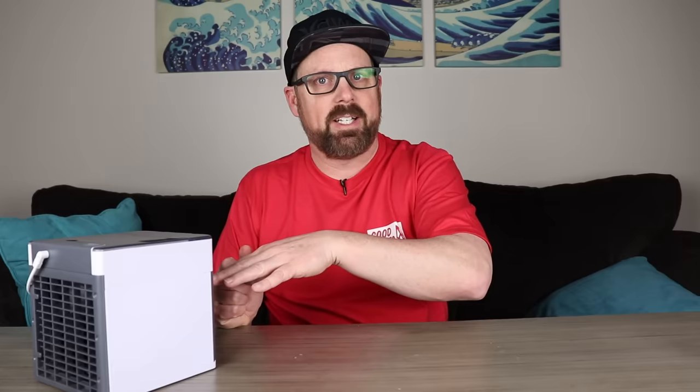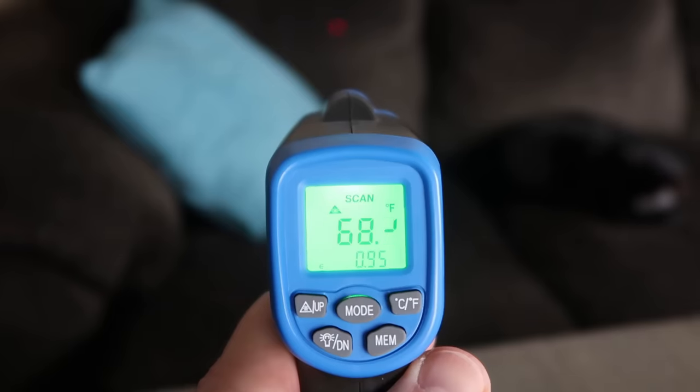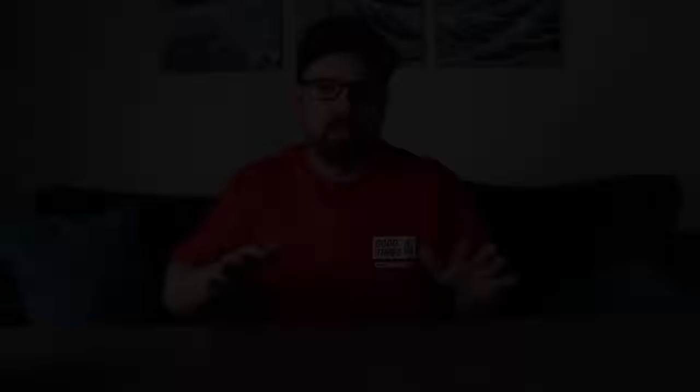Now I'm going to put the Arctic Air at the end of the table and check the temperature on the couch about six feet away — let it run for about a half hour and see if it changes the temperature over there, to get an idea of how much space it can cool. Right now with the unit off, I'm getting about 68.5°F on the back of the couch. While it runs for the half hour, I'm going to turn off the lights so we don't get any heating from the lights affecting the space.